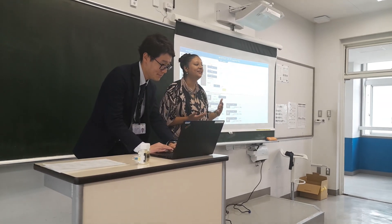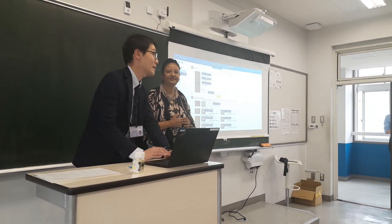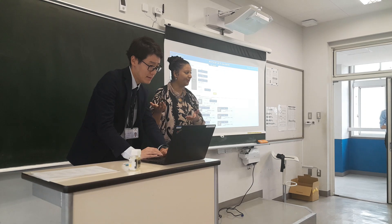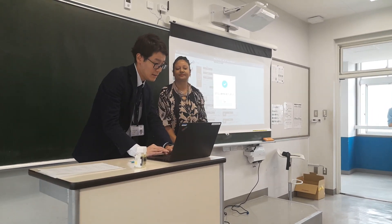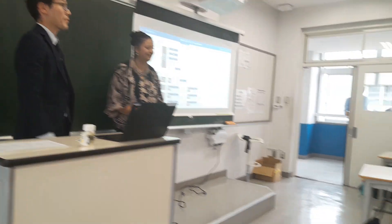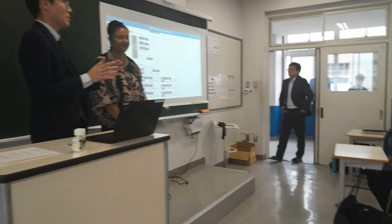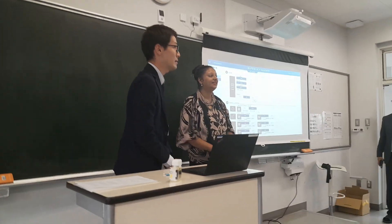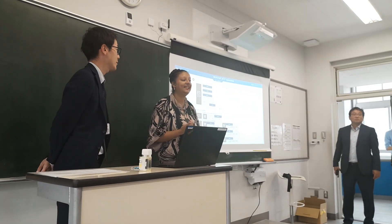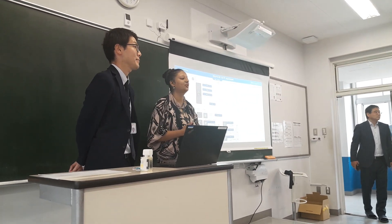From the computer, they can even switch the air conditioning off and on remotely. Right now, he is going to demonstrate this in front of you — he is going to switch on the air conditioning. And here, he has switched on the air conditioning. This is very helpful in reducing electricity costs because if students are not there, it automatically switches off the air conditioning.